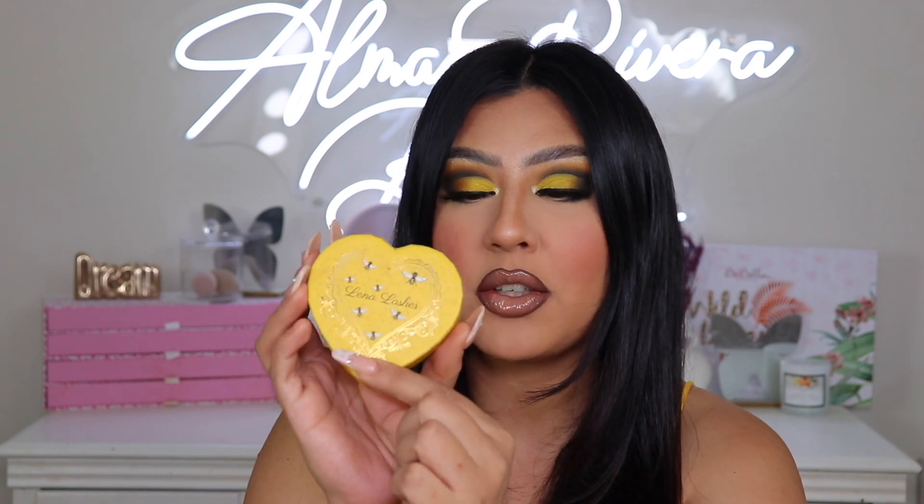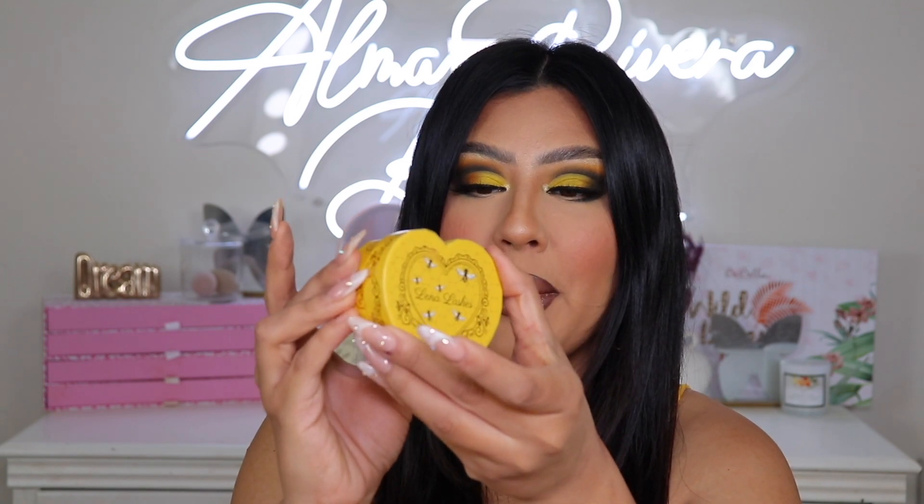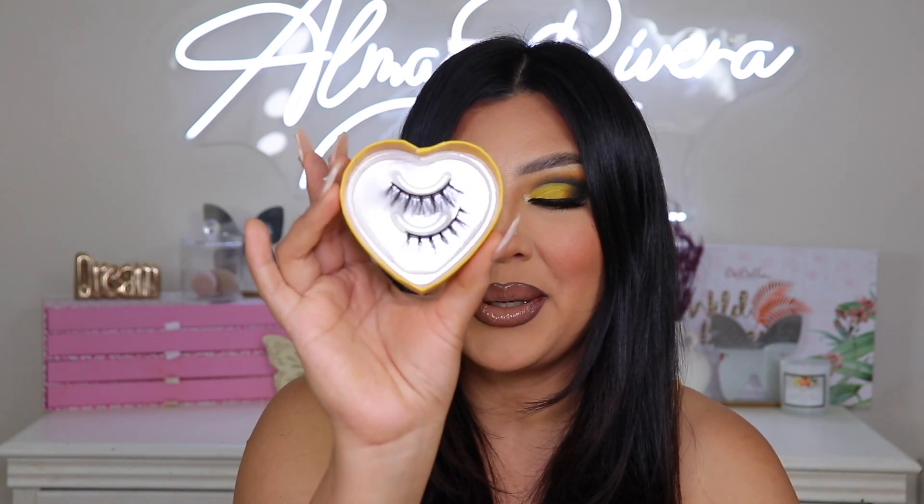All right, I am back — and this look is bee-beautiful, pun intended. It is so gorgeous. I absolutely love the turnout of this. I haven't done a bold colorful look like this in a very long time and I'm very proud of myself. I also used one of the lashes — it comes in a little heart-shaped packaging that opens up. The lashes are so freaking cute, I love how much detail they put into this.